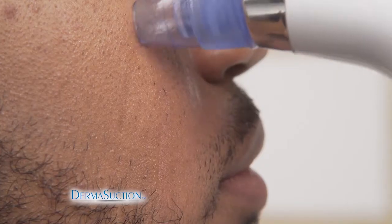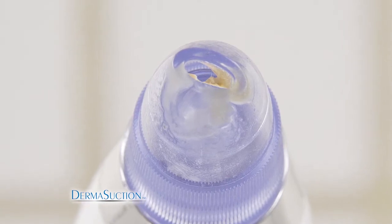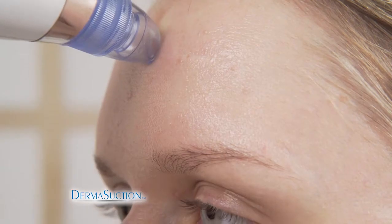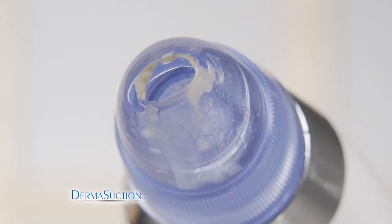DermaSuction removes blackheads and dirt from the pores on your face without squeezing. Just look at everything it extracts. The secret is the powerful yet gentle vacuum action packed inside the DermaSuction. Use it anywhere on your face and watch as DermaSuction extracts so much yuck. You'll be amazed at the results — it leaves your skin feeling clean and youthful.